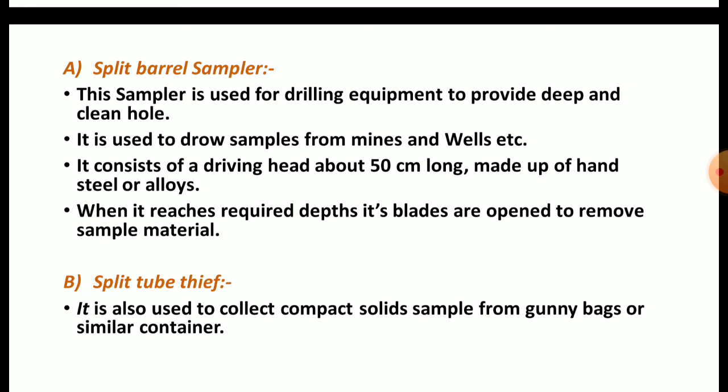When it reaches the required depth or appropriate position, its blades open to remove sample material. The blades are at the sharp end. When we drill with this split barrel sampler, compact sample material is removed for analysis. The split tube tip, which we have already seen, is also useful for collecting compact solids — for example, from gunny bags or similar containers.